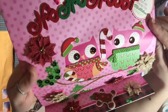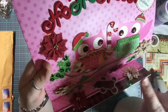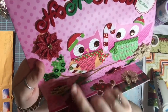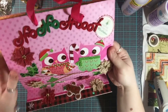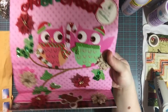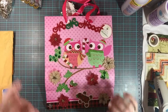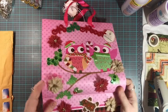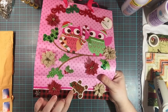Sorting out all the sequins and painstakingly putting them on is really, really cool — I appreciate that, it's amazing. She's got some more down here, and some more of those burlap flowers. And this — that's not a snowman, that's a gingerbread girl!